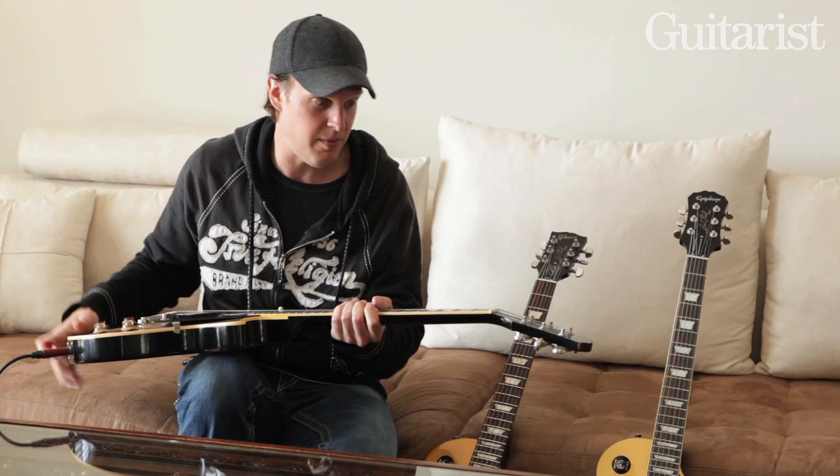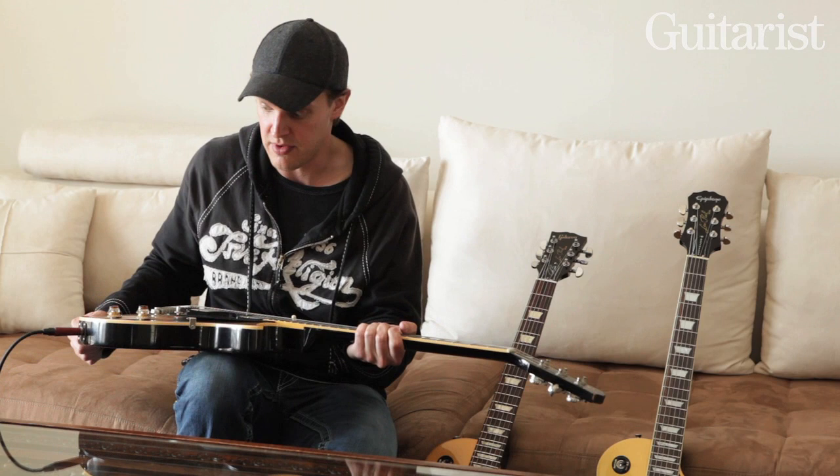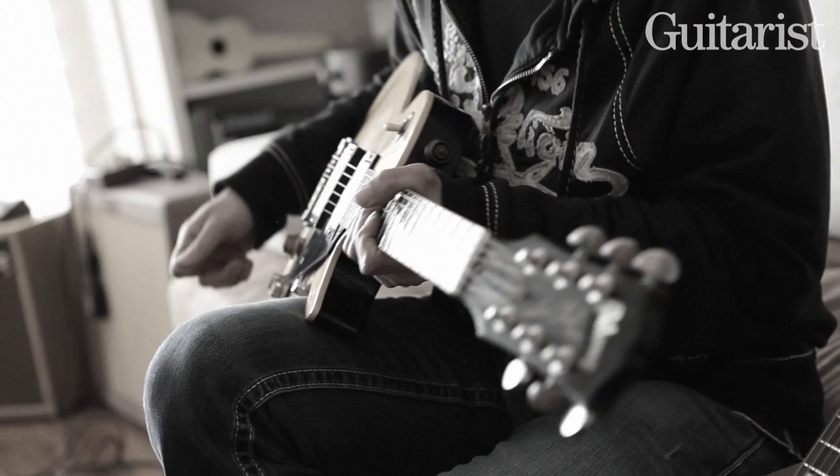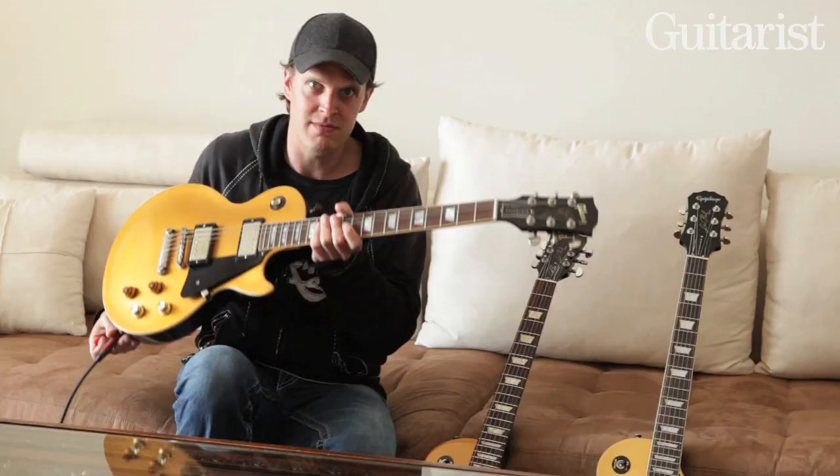And again, thank you Pat Foley and Rick Gambar and everybody at the Gibson Custom Shop for getting it started and continuing on with it. Yeah, this one sounds really good. It's really light and based on a few Les Pauls that I owned at the time. And this one sits in my guitar room — it's very special.